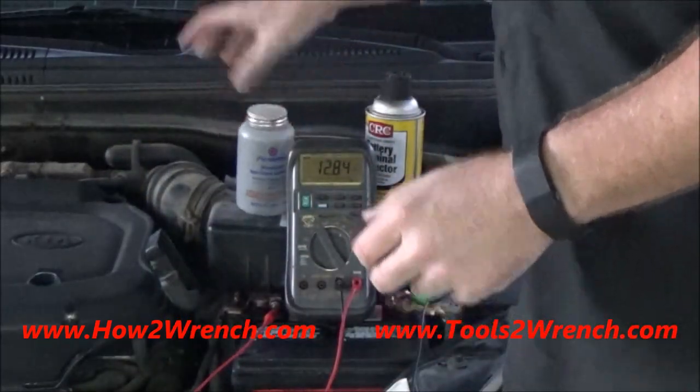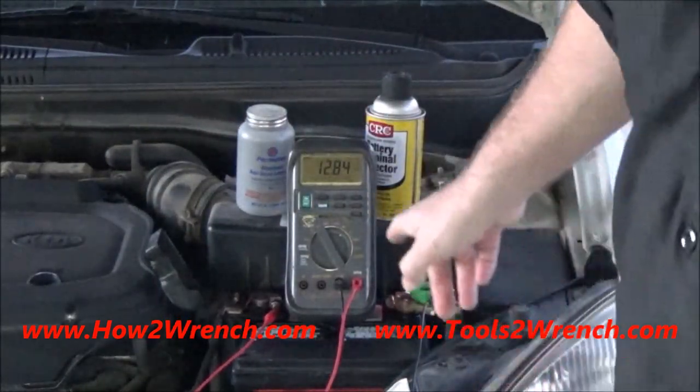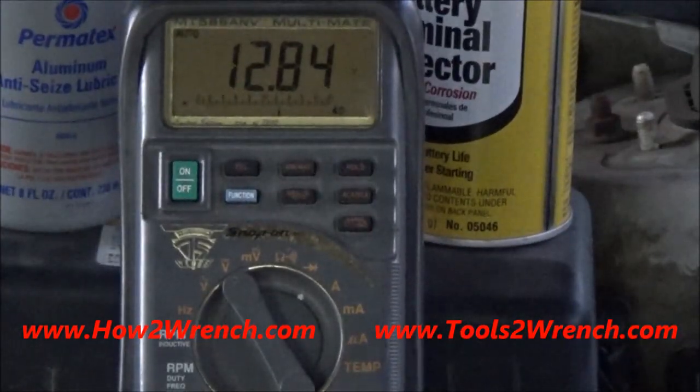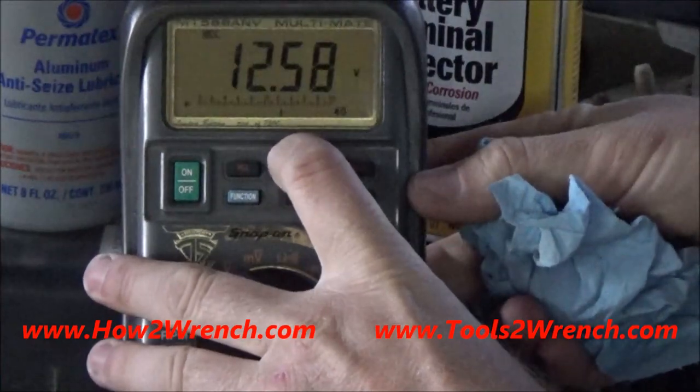Let me go ahead and fire up the car and show you what this test looks like using the starter as a load tester on a good battery. I'll hit the record button and set the meter to minimum.